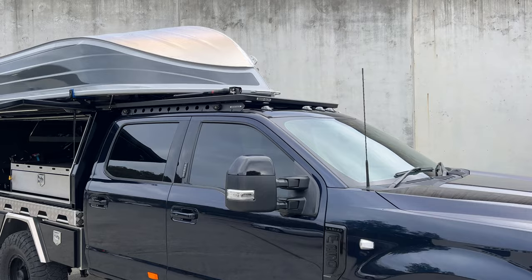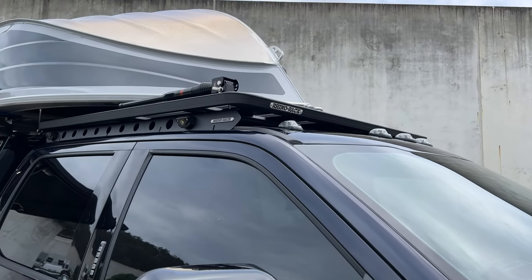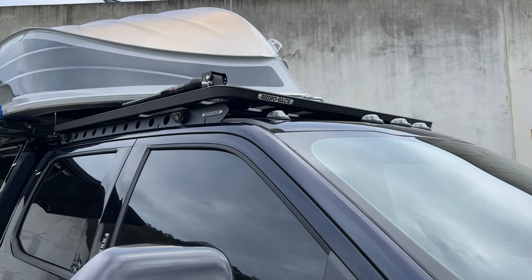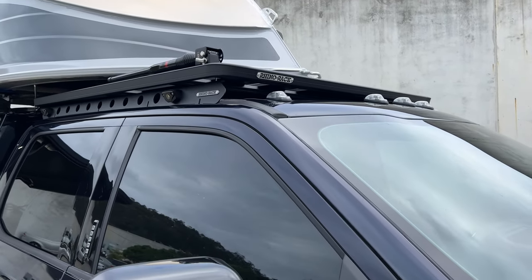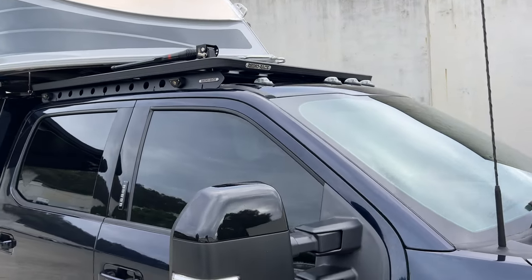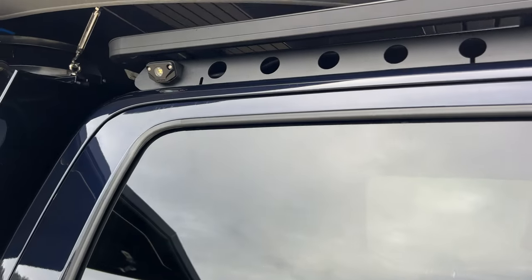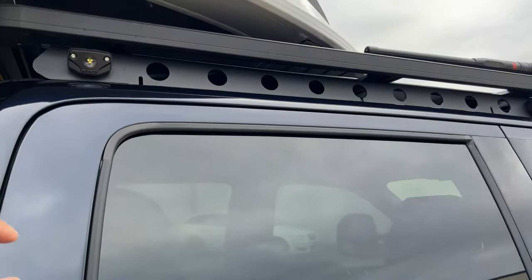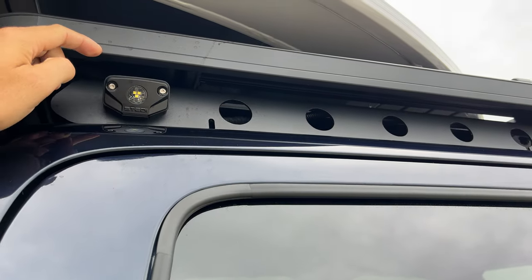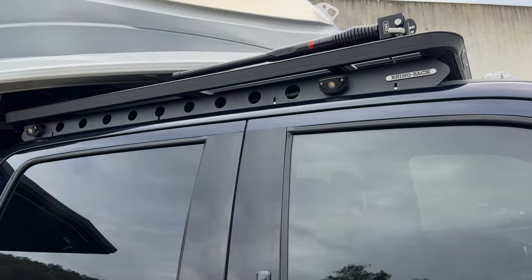Rhino backbone on top. The backbone is the only option for the Rhino rack range — we can't just do standard leg mounts. We quite typically do the swivel brackets on the larger cars. We've got a solar panel up there too. The little steady rock lights work super cool on these backbones. They actually sell a kit that mounts these through the holes in the backbone, which ends up looking really sleek.